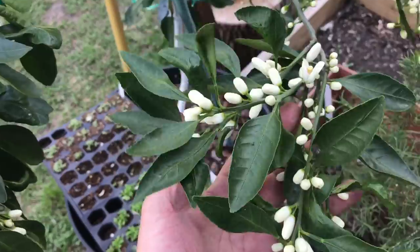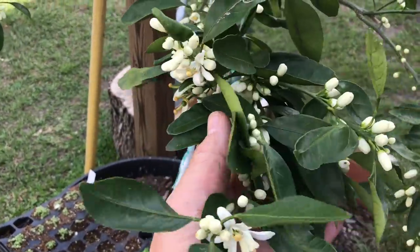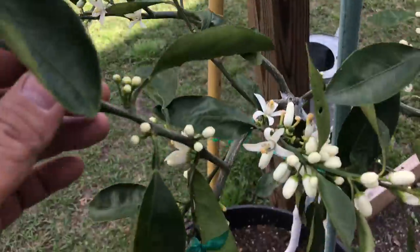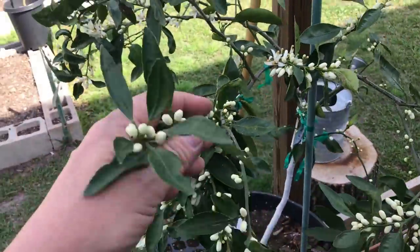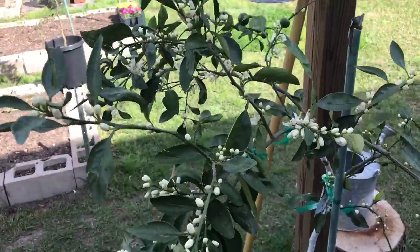This is my Owari Satsuma Orange, and it is putting on tons and tons of blossoms. It's got some baby fruits on it already. I've been really looking forward to these producing, and the smell is just so good.